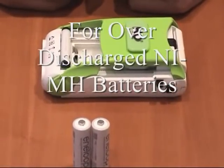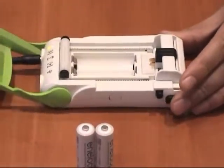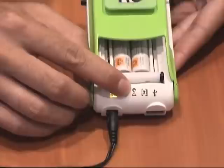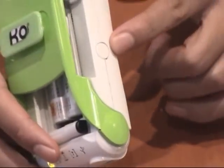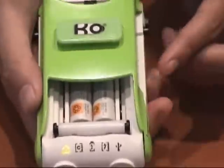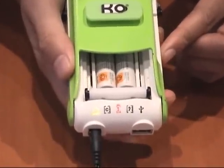For over-discharged NiMH batteries, you plug in the power source first, and then plug the battery into the battery compartment. Press down the top cover, and you'll see the indicator light does not turn on — meaning the battery is over-discharged. Press and hold the button on the left-hand side of the K.O. for three seconds — it's the same button as turbocharge. Now you can see the battery is back to life again.